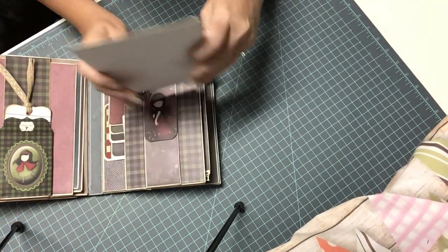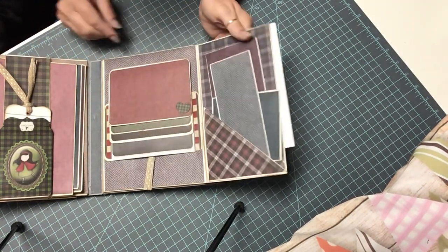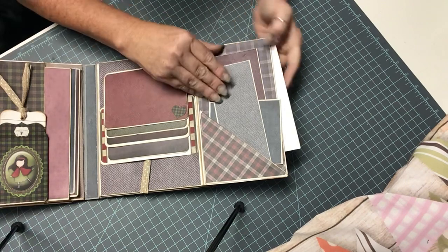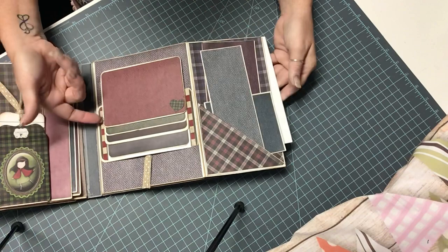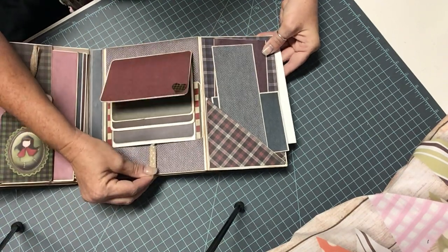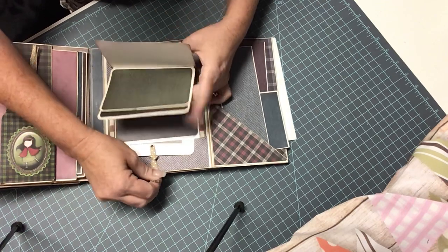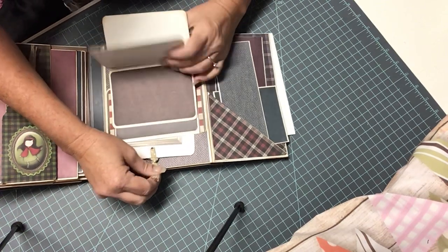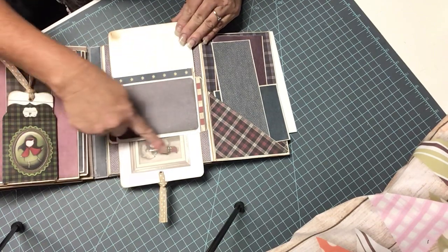Another belly band with some more photo mats here. This opens like this, and of course here's another pocket — our side pocket. You can put different photo mats here, journaling places. This is a waterfall and this is going to come up just like this. So when you get to the end here, that's what you'll have. And you'll have her down here at the bottom.